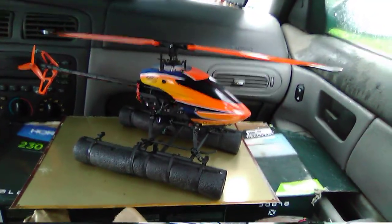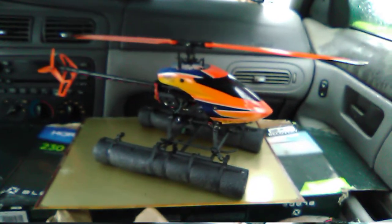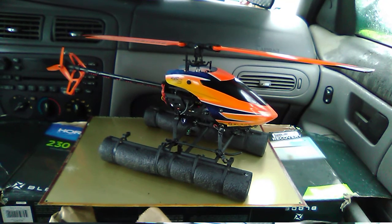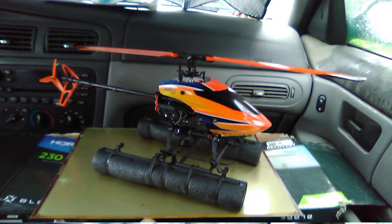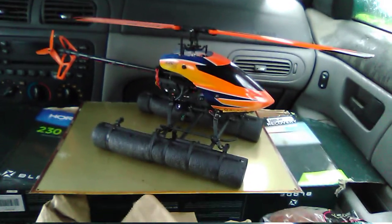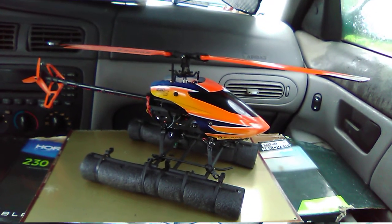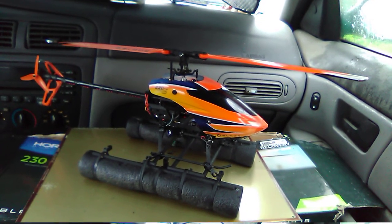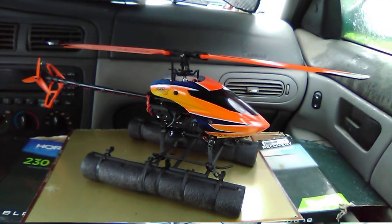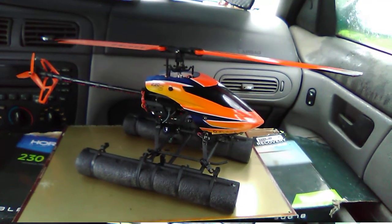If you want to put floats on your helicopter, I would say you should have a Blade 150S or bigger to handle the extra weight and drag. I suggest flying in SAFE mode — it's not required, but some helicopters like the Blade 150S will oscillate with floats in flight unless you use SAFE. So I recommend a helicopter that has SAFE at least available — it may be required to fly with floats, but I recommend having that option.